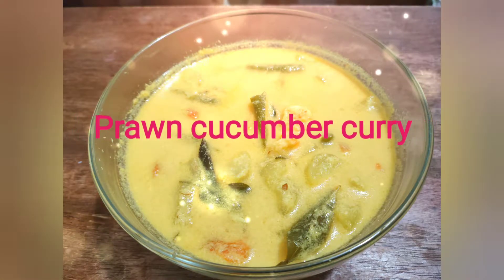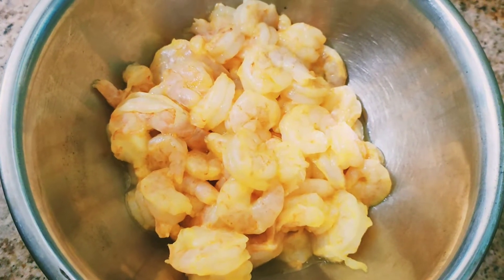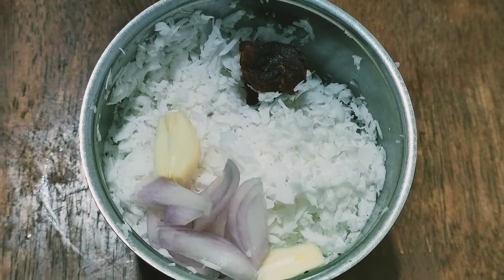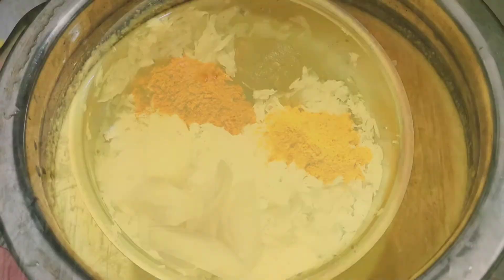Hi all, welcome to my channel. In this video, let's see how to make a simple prawn curry. I have taken 500 grams of prawns. For that, in a mixer jar, take half cup of grated coconut, two garlic pods, two shallots, quarter teaspoon of turmeric powder, quarter teaspoon of chili powder, and an amla-sized tamarind. Grind it to a fine paste.